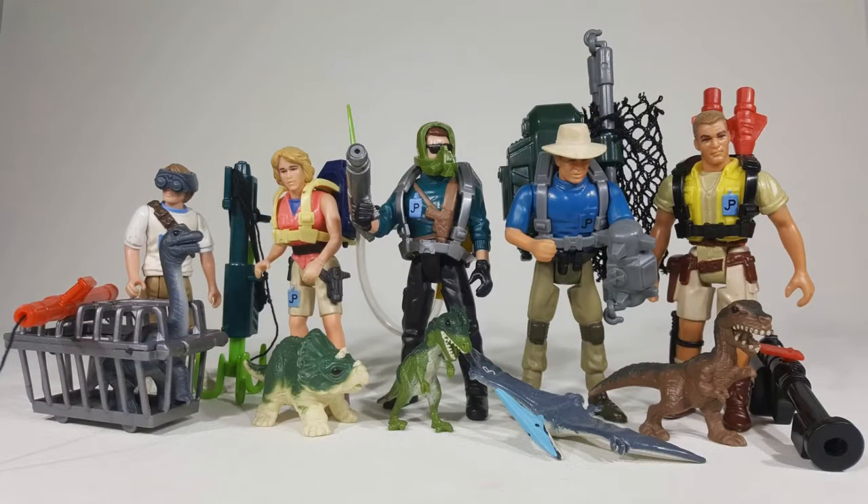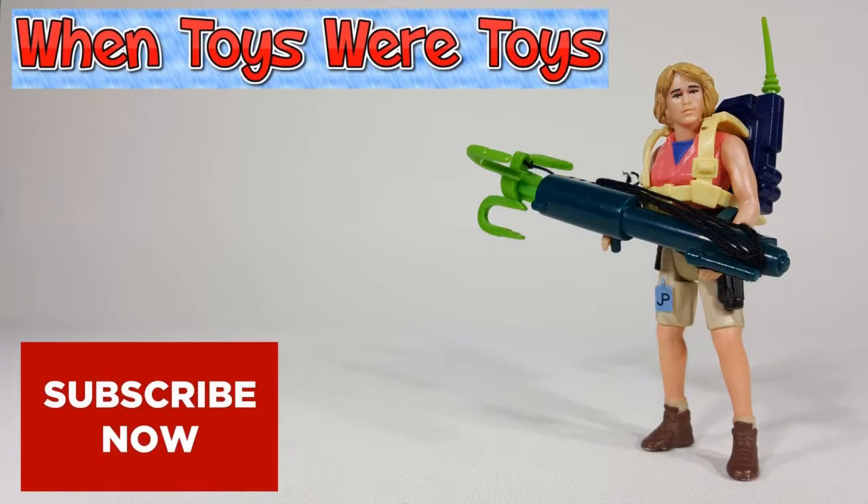Other figures released were Tim Murphy, Dennis Nedry, Alan Grant, and Robert Muldoon. Please subscribe to my channel for a lot more videos.